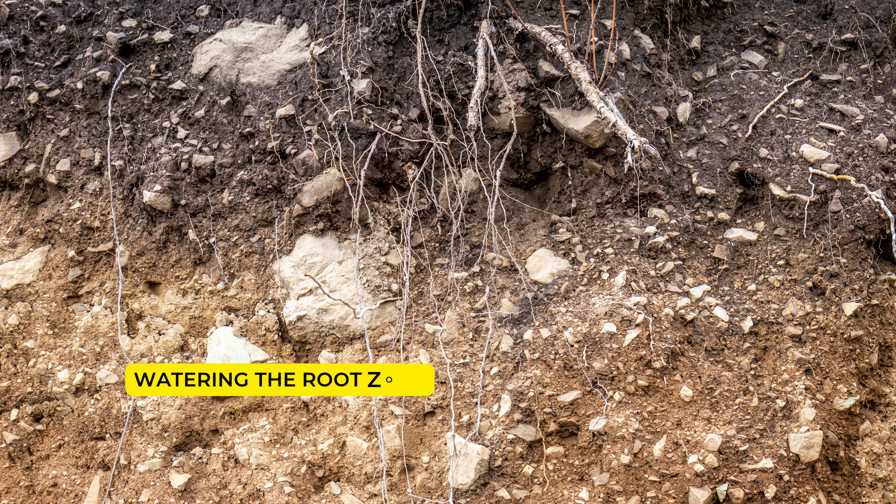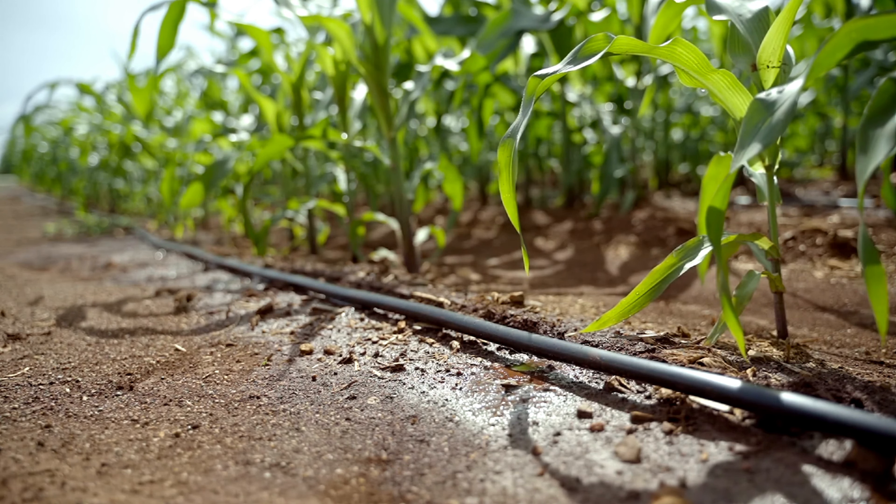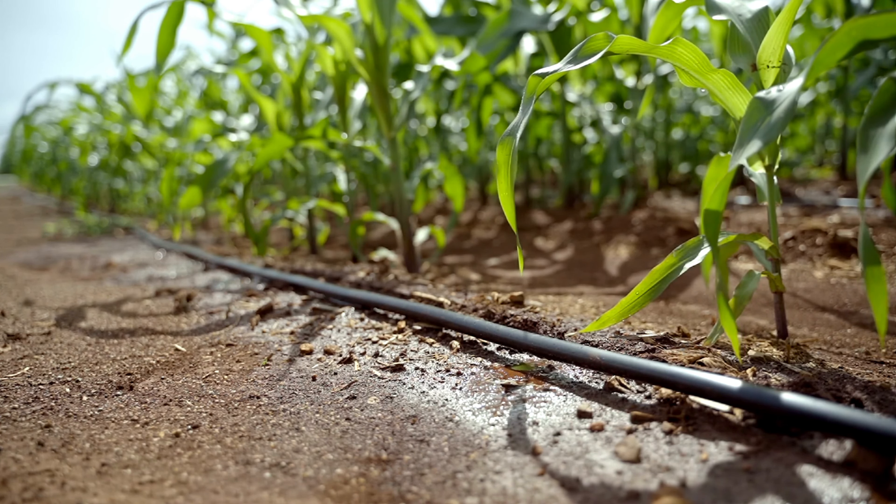Watering the root zone: Ensure that the surroundings of the plant's root zone are damp, as plant roots are generally two to three inches inside the soil. While most plants prefer to dry out between watering, swamp and water-loving plants should always be kept in wet soil.